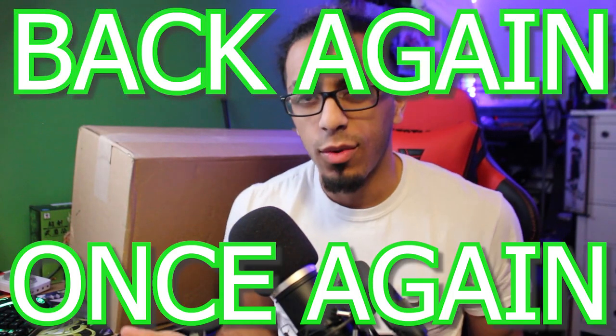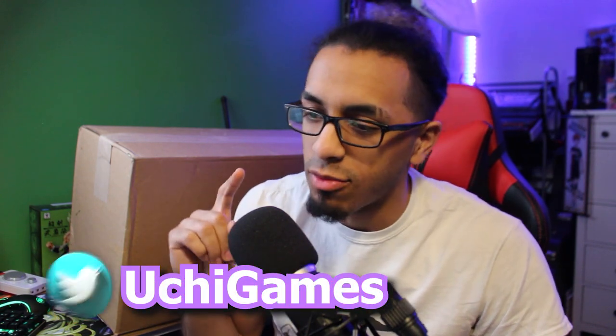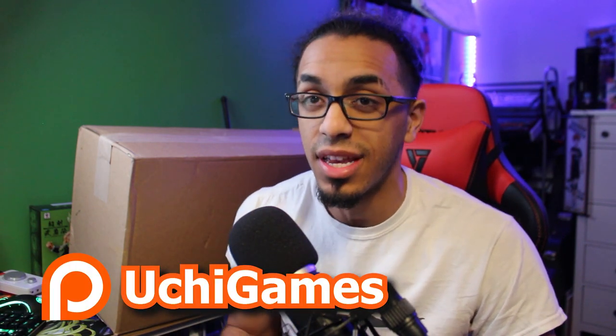What's up everybody? It's your boy Uchi and I'm back once again. How y'all doing today? So my voice sounds a little bit scratchy because I just got back home from a very fun fulfilled weekend at Frosty Floss, and that is why we are a tad bit late to the Dragon Ball Z Kakarot party.